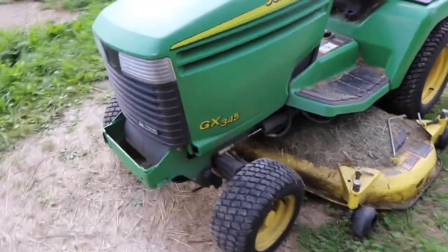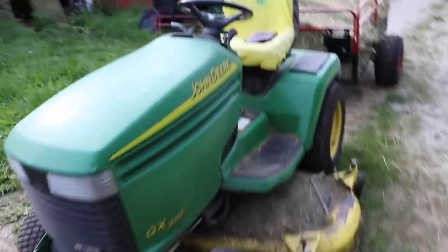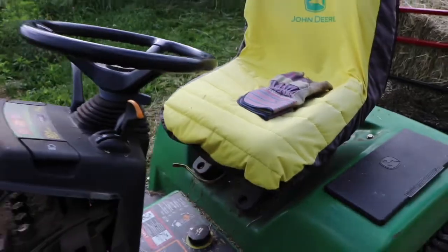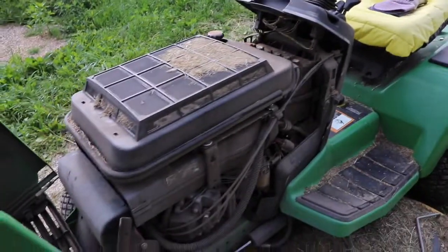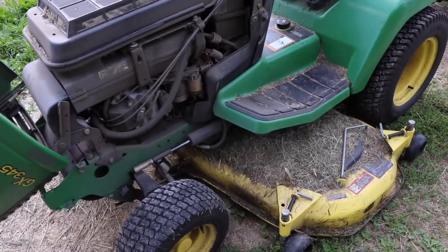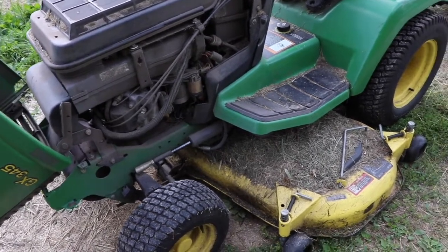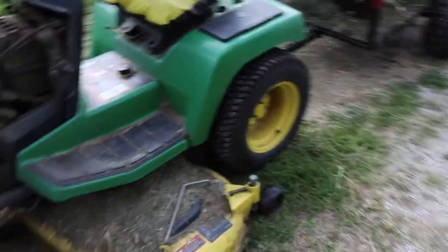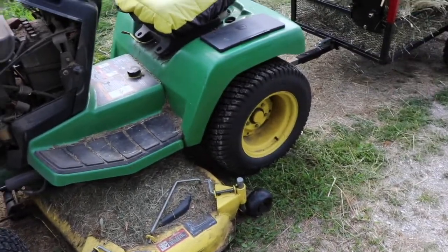This thing's got a 20 horsepower Kawasaki in it. It's pretty old and used, but I've been using it all day. You can see right there it needs the air filter cleaned again, but I've literally replaced everything on this — the carburetor, fuel filters, fuel lines — you name it, I've replaced it, but it just runs. It's a good machine. I've been moving hay all day.